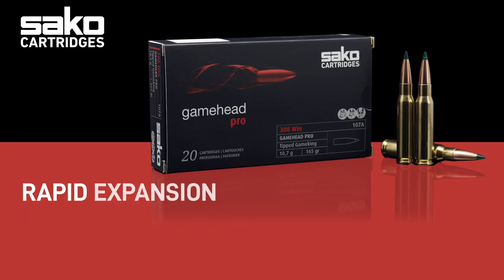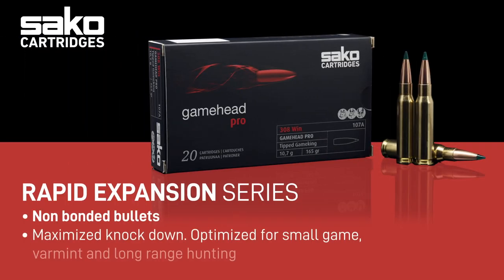The red line consists of rapid expanding bullets that are loaded in our Gamehead cartridge line. These red labeled products are most suitable for small or thin-skin game and long range shooting situations. The most common factor to these situations is that the energy expanding the bullet is low or medium.